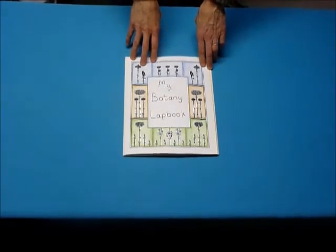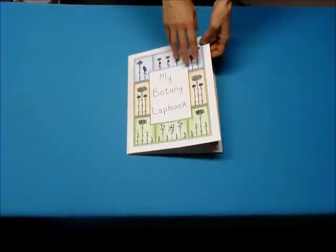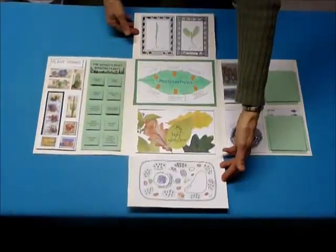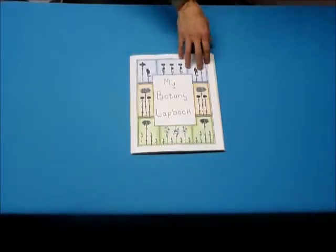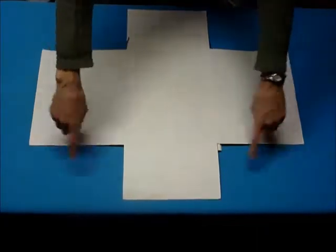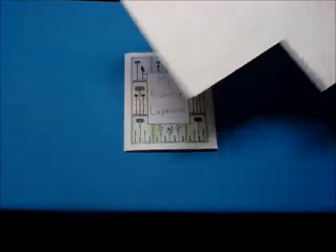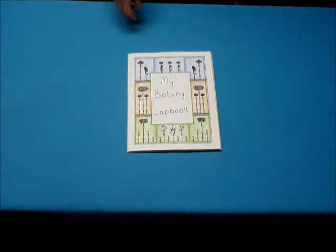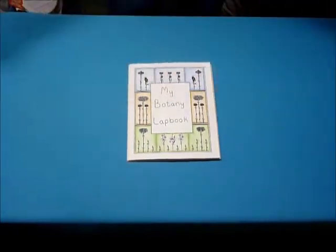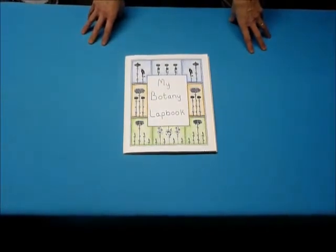You can do your lapbook just about however you want to — you don't have to use this pattern. We have two flaps opening this way and then kind of half flaps opening that way. We took a piece of poster board and cut the corners out, so these are about the size of a piece of paper and these are half pieces of paper. You can make yours fold out five sheets this way or however you want, so this is just a suggestion.